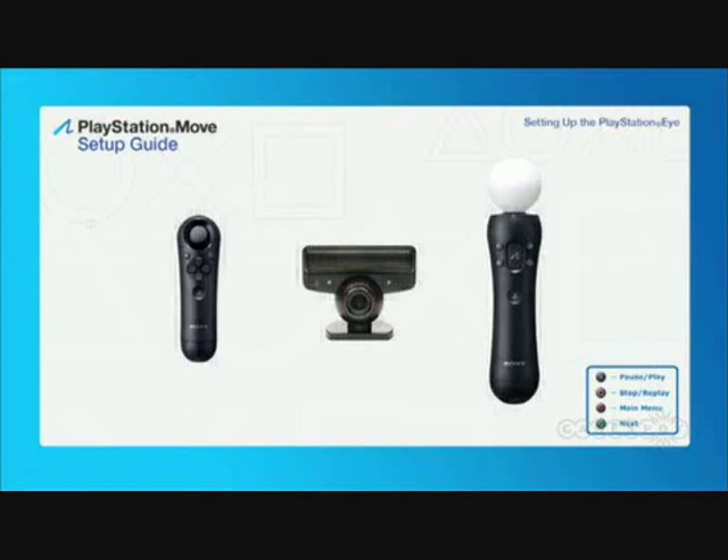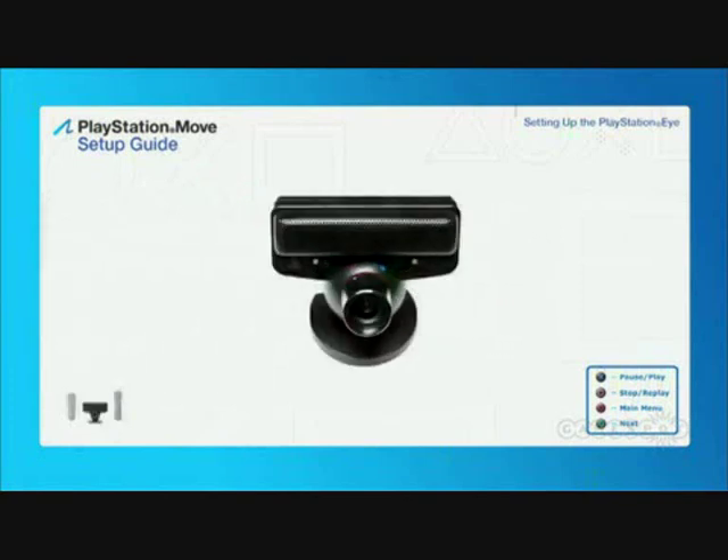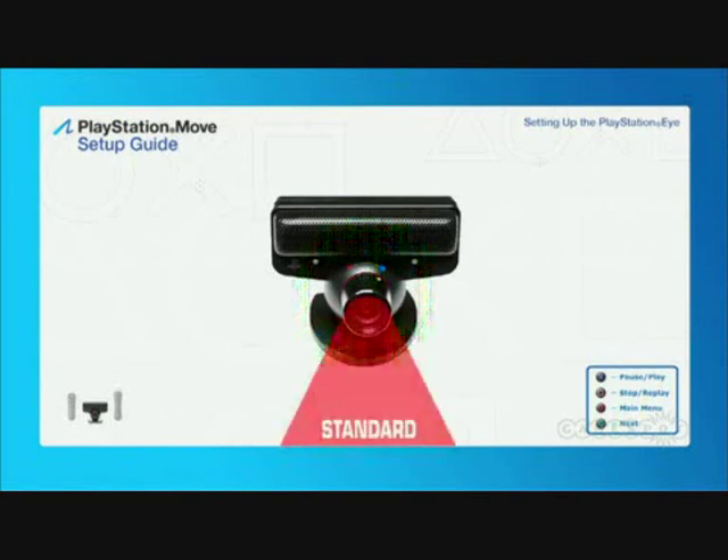Next, we'll take a look at another key part of the PlayStation Move system. The PlayStation Eye camera tracks the movement of the sphere on top of the motion controller, as well as the player's body movements. The first step is to set the PlayStation Eye to Wide Angle Mode by rotating the camera lens to the right so the white dot above the lens points to the blue dot on the body of the PlayStation Eye. Wide Angle Mode allows the PlayStation Eye to track movement of the motion controller over the widest possible area.